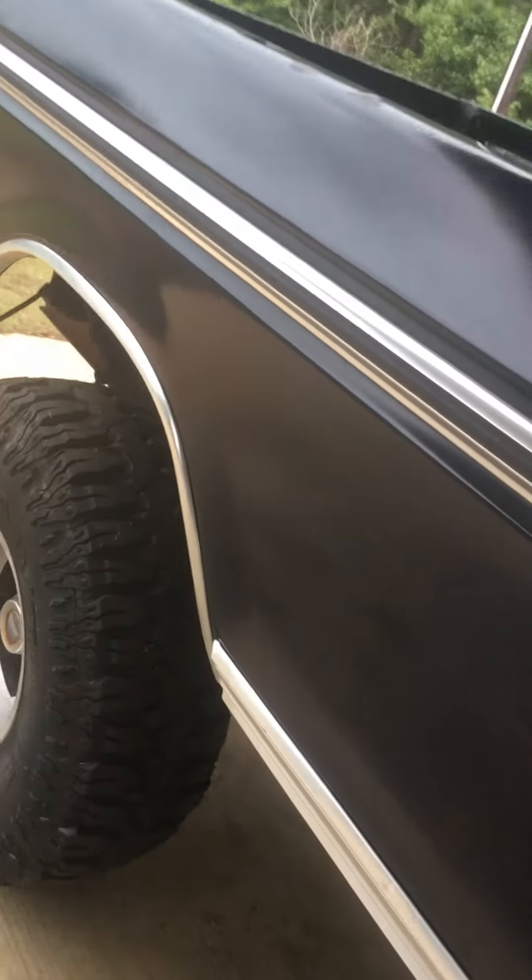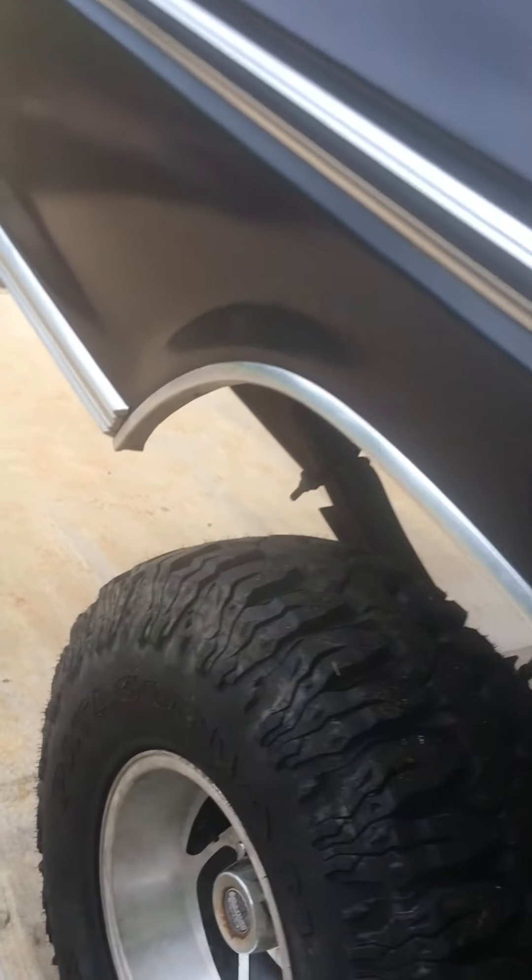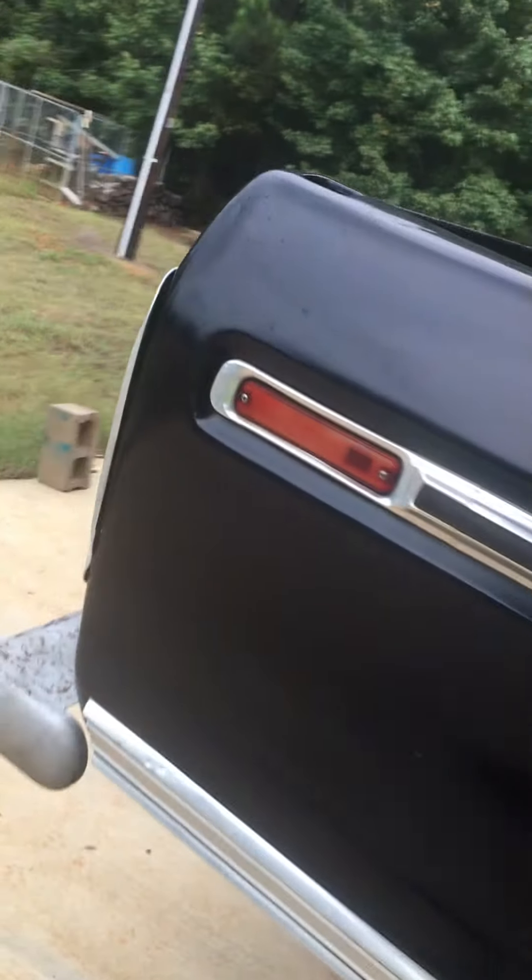This has a paint — definitely a 20 footer. Nothing professional about the paint job whatsoever. Damn good looking truck.